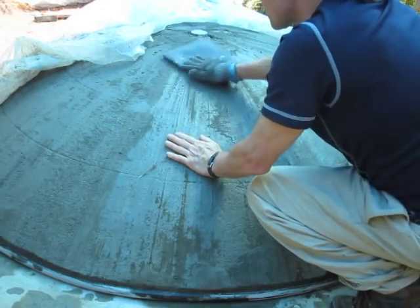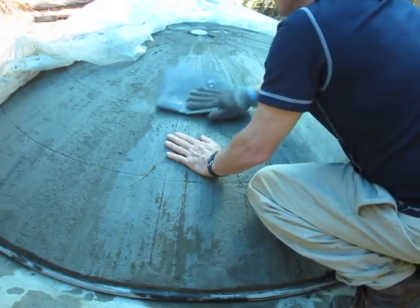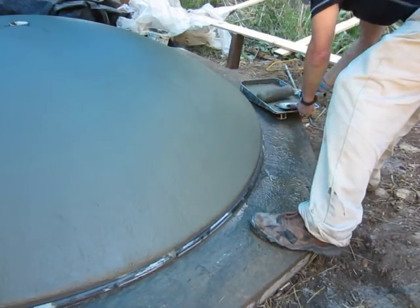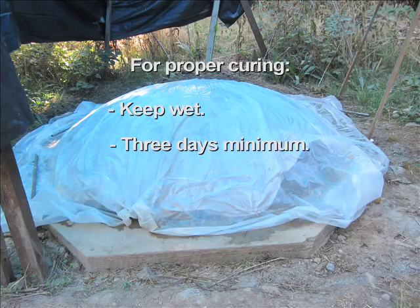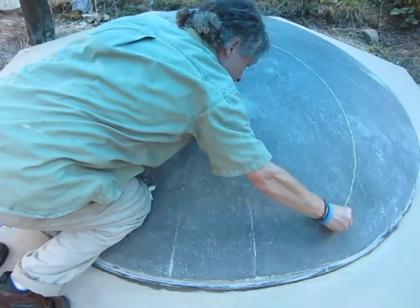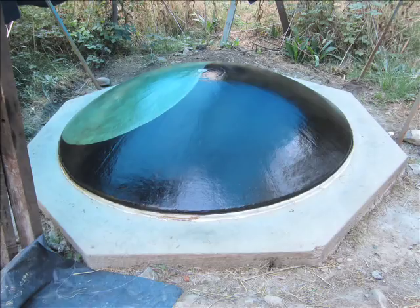Over each of the next few days, I sanded any bumps off the still-soft surface with a patch of metal window screen and painted on thick coats of straight Portland cement to fill any pits and gaps. It's very important to cure cement products adequately. Cement sets strong as it reacts with water, not by drying out. Keep it wet for at least three full days. Keep the ferro cement wet and covered with a plastic sheet. After sufficient curing, I drew a design and stained the surface, then finished it off with a commercial concrete sealer.